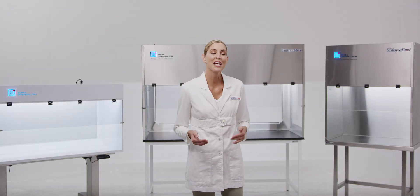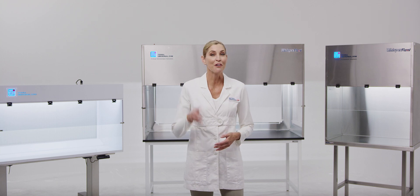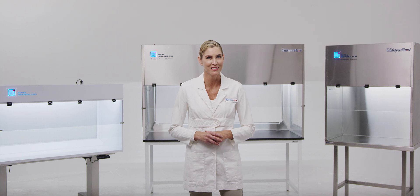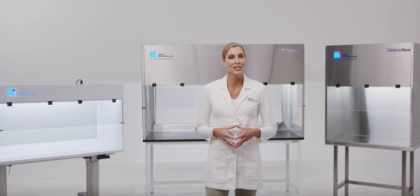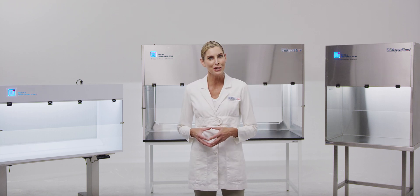In summary, Tara's WhisperFlow Benchtop Laminar Flow Hoods are UL listed, rated for 5 years of continuous operation, and stocked for immediate shipment. For more information, please call Tara's technical sales staff at 714-578-6100 or visit our website at TaraUniversal.com.